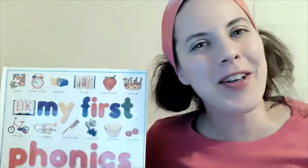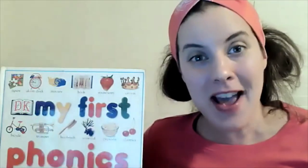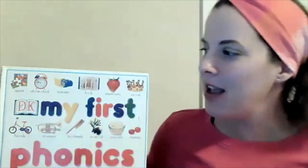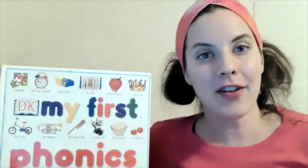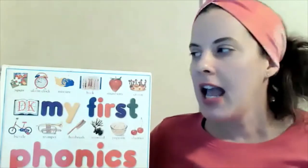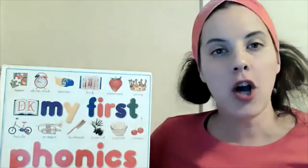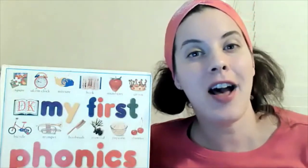Hey there, Team B! Welcome back to Phonics. You have learned so many sounds already — I'm so very proud of you! Today we are going to learn another sound. We have been talking about vowels, and today we are going to talk about another vowel sound. So please tell me the vowels.